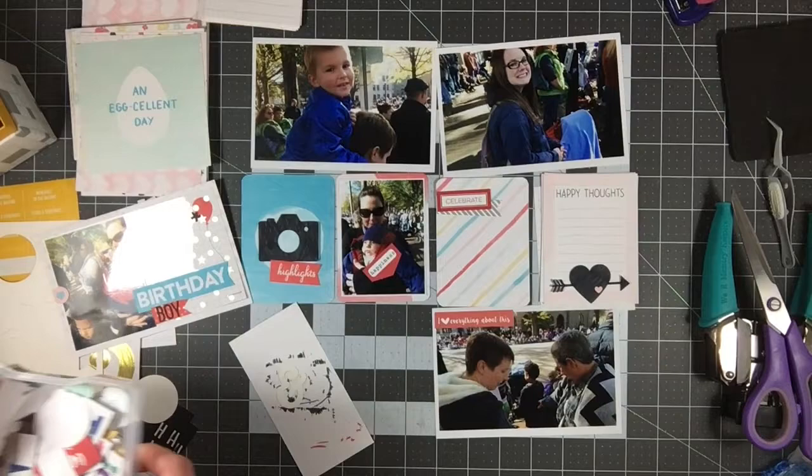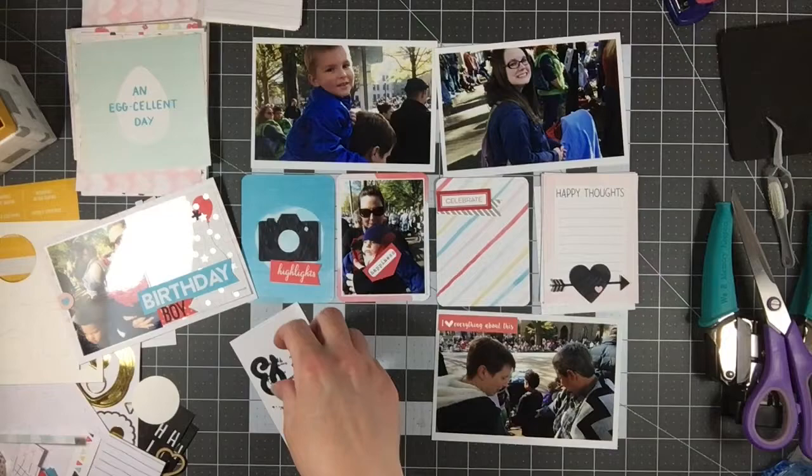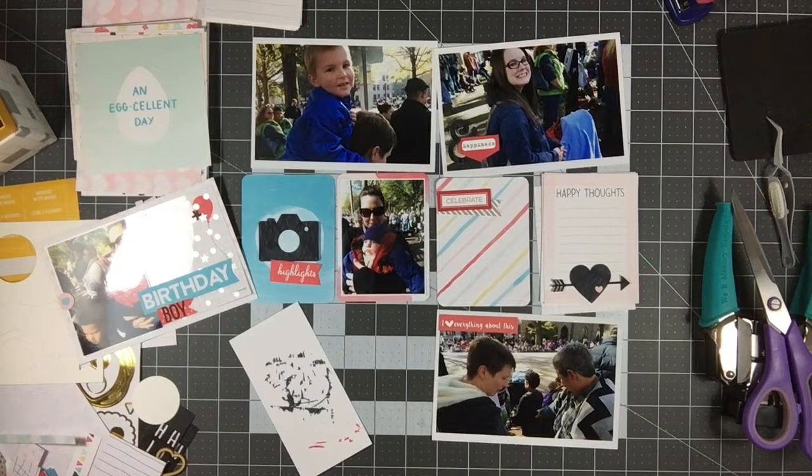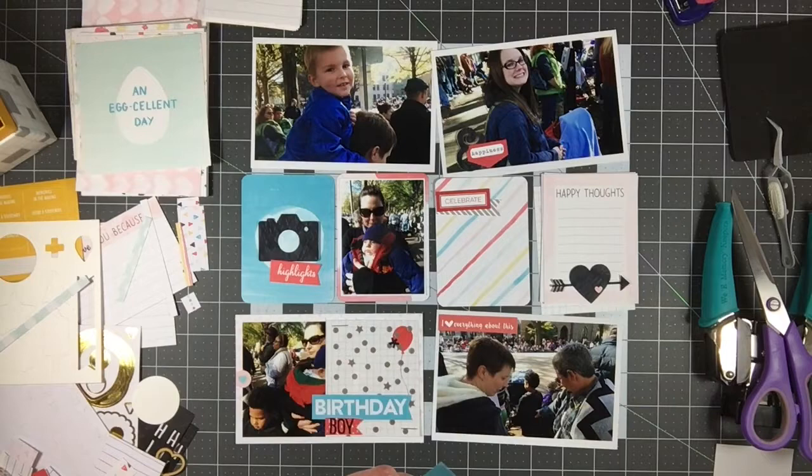That bottom photo is just a picture of my mom and my older sister talking about the boys — I think they're pointing to Kaylin and Walter. Walter is the nephew closest to Kaylin in age, about 17 months younger. Even though we live three hours apart, those boys have the most special bond; whenever we visit or they come visit us they just have so much fun together.